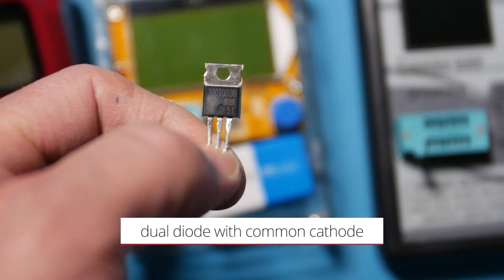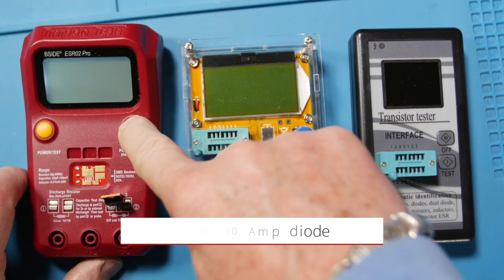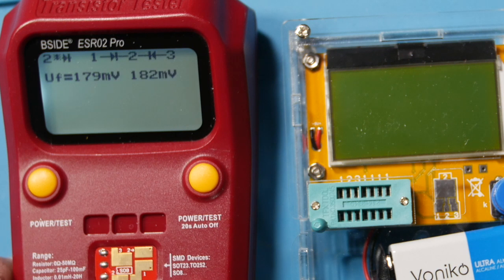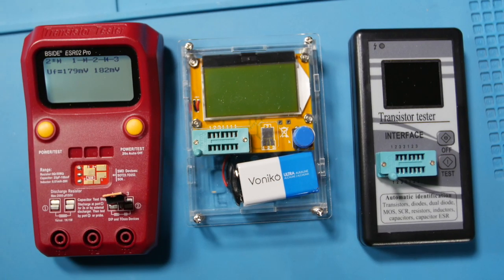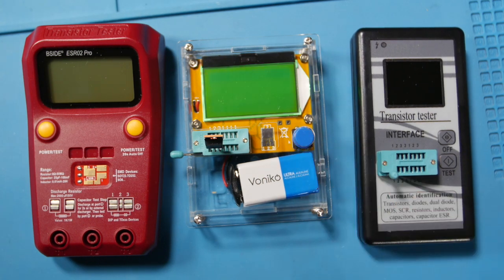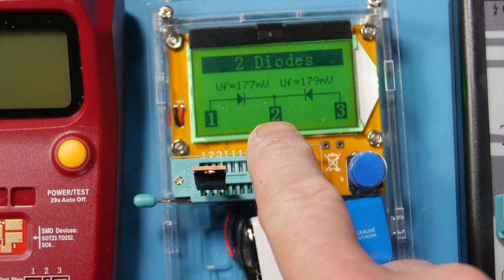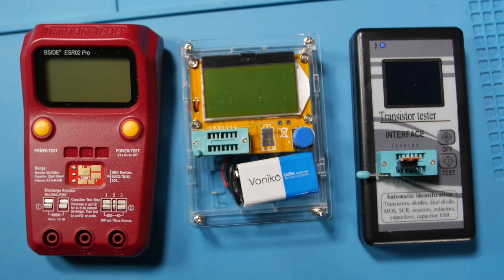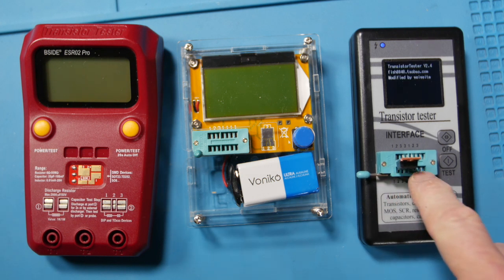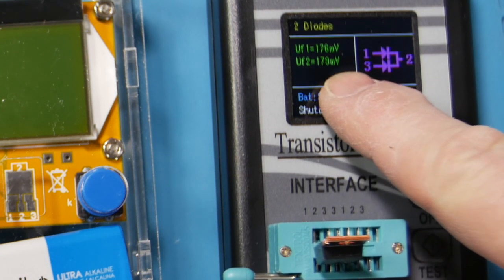Now for component identification. I've got a small part in here — the first meter says 179 millivolts and 182 millivolts, identifying pin 2 as cathode and pins 1 and 3 as anodes — a dual diode. The Cumin agrees: pin 2, 177 and 179 millivolts. The drop tester with the same orientation — pin 1, 2, and 3 — also reads 176 and 179 millivolts. All three agree.